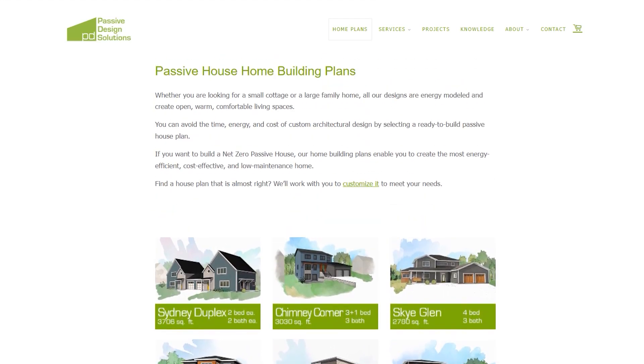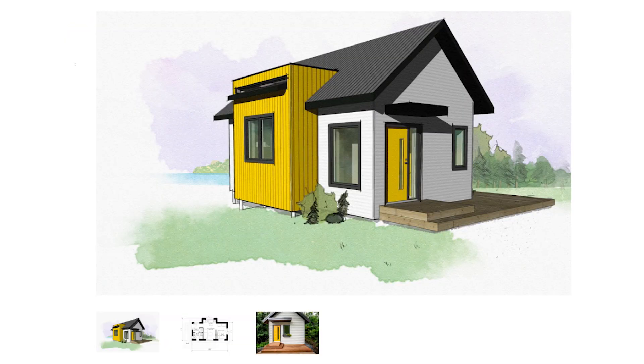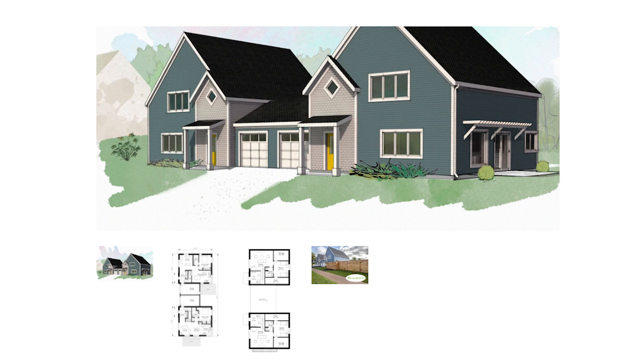They have house plans ranging in size from 500 square feet to 3,500 square feet and they offer different orientation options as well. If you're interested, be sure to check out the link in the video description below and take advantage of The Conscious Builder discount.